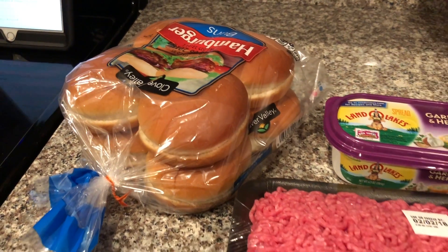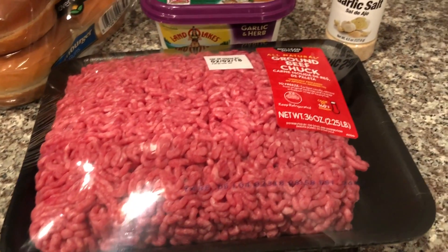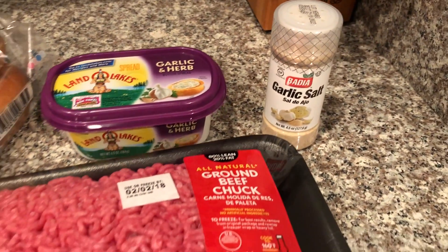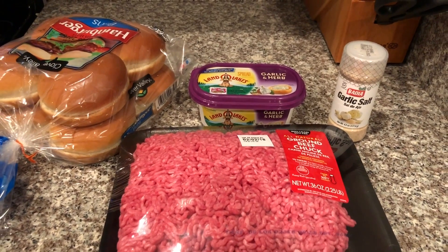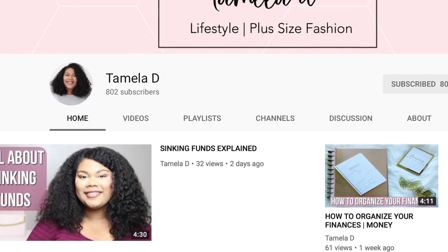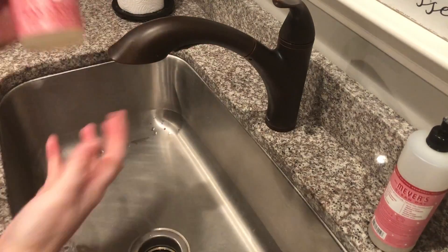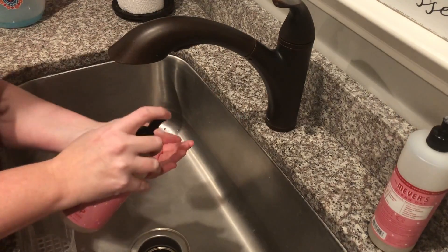Today's video is a collab with Tamela from her channel Tamela D. I absolutely love Tamela's channel. She does a little bit of everything — she does how-to, fashion, hauls, and budgeting. She's really, really good with budgeting. If you guys want to go over there and check her out, I will leave a link to her channel and her video down below in the description box. She's also going to be sharing another easy and delicious Super Bowl recipe with you guys.